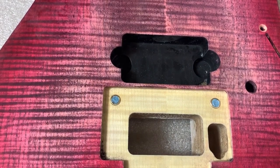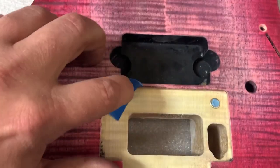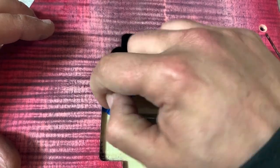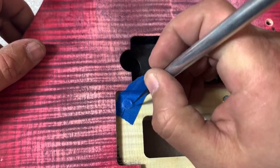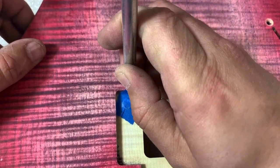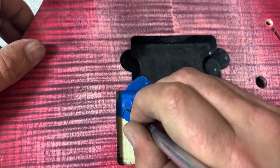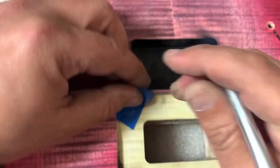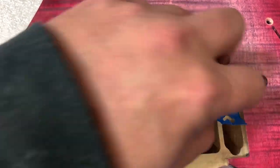Now I want to take some tape and tape off the top of the insert. I'll get a little nice indentation so I can see where I need to cut. Another option is you could always take the insert out entirely.